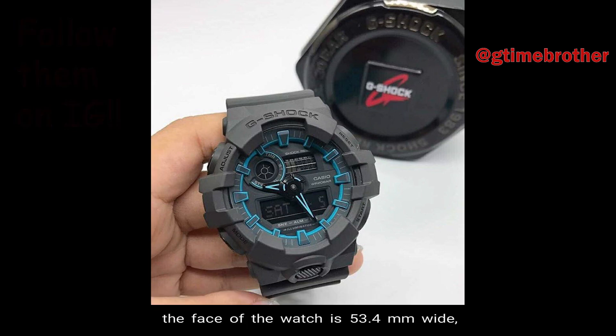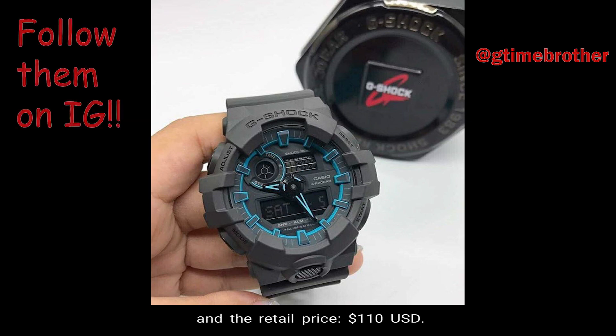The weight of the watch is 69 grams, the face of the watch is 53.4 millimeters wide, and the retail price is $110 in U.S. currency.